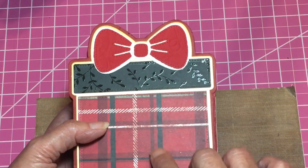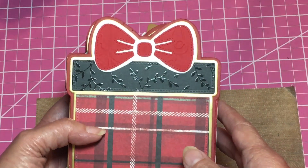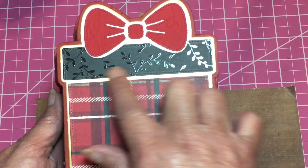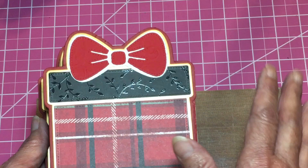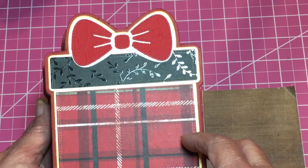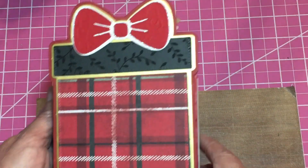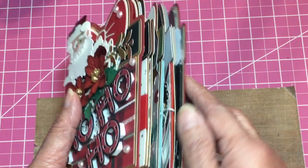I decided to go with red and black with white versus more red or green. I really like the way that black looks. This paper is from Hobby Lobby — it is black — and all the pages are black with some shiny embossing on there. I used a few pieces of the black: this is the back, and this is the side.